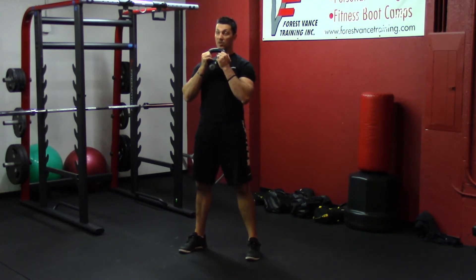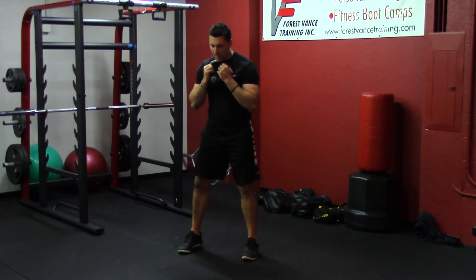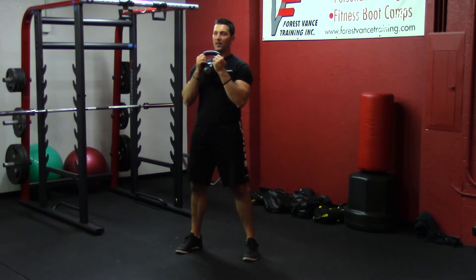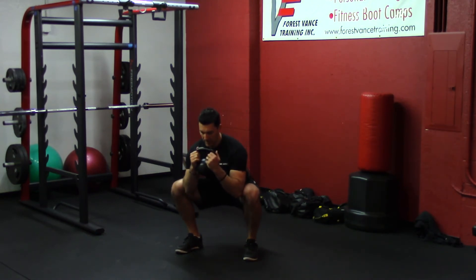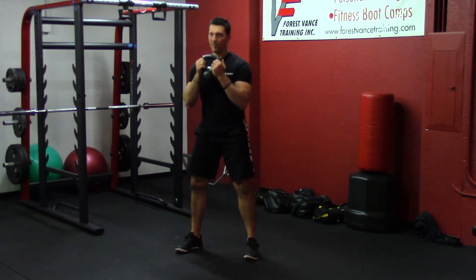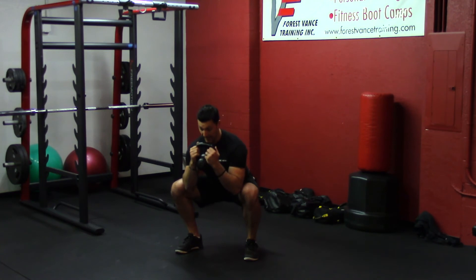Then we're just staying up nice and upright. Feet are between hip to shoulder width apart, toes can be straight ahead or pointed out a little bit. We just descend into our squat — hips go down and back, hips go below the knees, and we finish with full hip and knee extension at the top. Lower back stays neutral at the bottom.